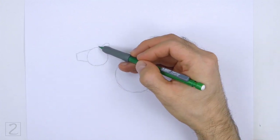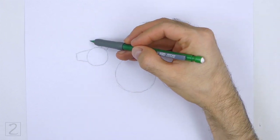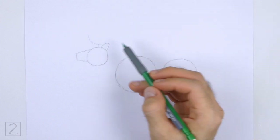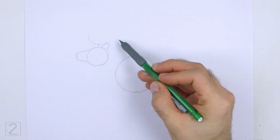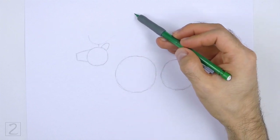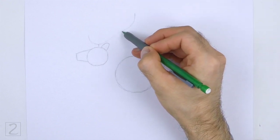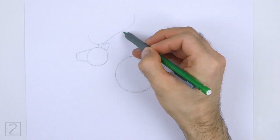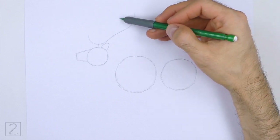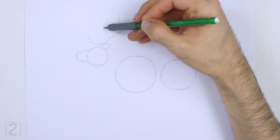On top of the head, draw a very long sloping line as a guide for the antler. Draw a short line that connects to the head for the base of the antler. Curve the left tip of the line upward. Curve the right side of the line high up to the top right. Pay attention to the shape and length of this line in relation to the head. Draw a couple of vertical lines on top of the sloping line for the branches on the antler.